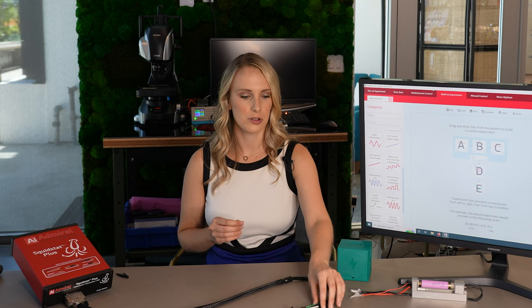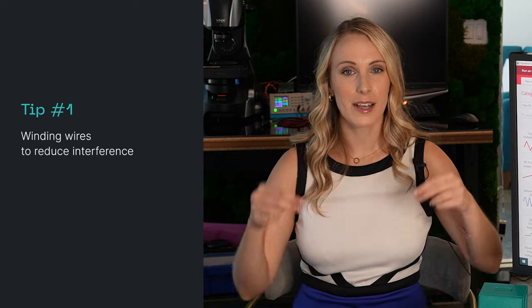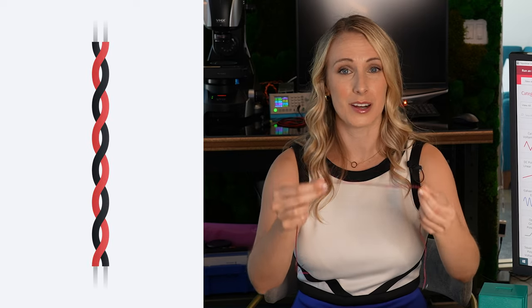As you're setting up, one of the things to particularly pay attention to is what are your cables like and how are they going to be interfering with the signal? As current passes through wires, it creates a magnetic field that can then interact with the current of another wire. To reduce any of those capacitive or inductive effects, you can wind cables together like this. Winding or twisting cables together is a great way to reduce any capacitive or inductive effects.